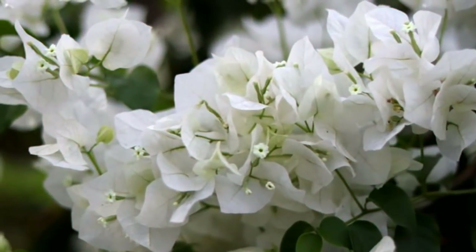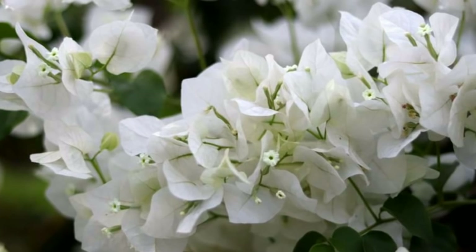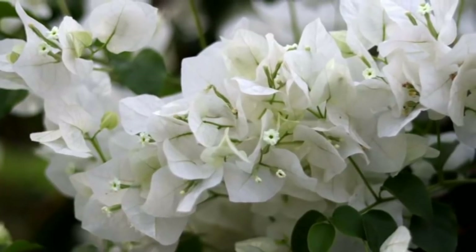Hello everyone, welcome to my channel. This is the first video of my channel. In this video I will be discussing how to increase flowering in bougainvillea, so let's start. I would like you all to have a look at the eight bougainvilleas I am having on my rooftop and how they are flowering or not flowering.